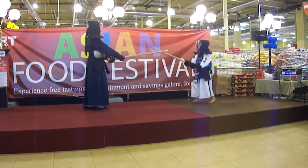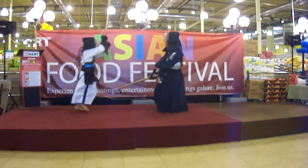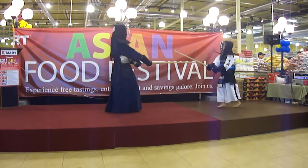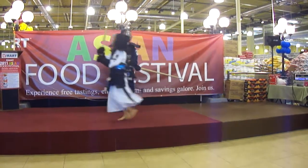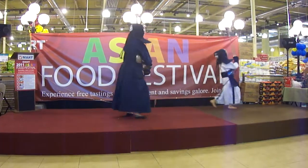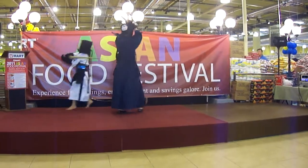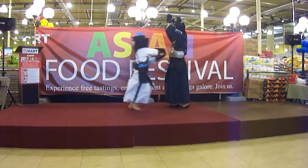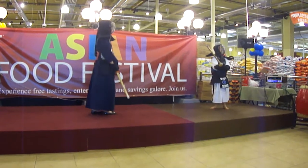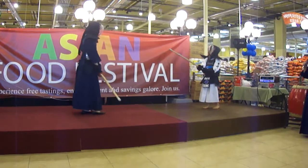Body shot. Honey happens to be the youngest student at our dojo, and I'm actually rather embarrassed to say that she does beat me up on a regular basis.